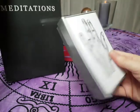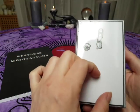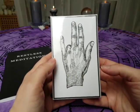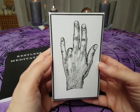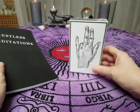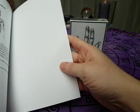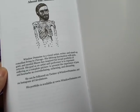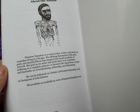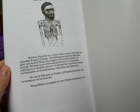So this is the deck and it's still in plastic wrapper. Here is the finger with the wedding ring, and here is the hand without the finger. So it was a breakup or a separation that was leading to this deck being made. And here is about the author. Winslow Dermain is a visual artist, writer and stand-up comedian living in Chicago. His lifelong fascination with pain, grief and mental illness has inspired his broad portfolio of artwork.